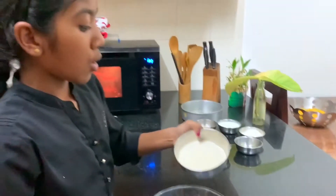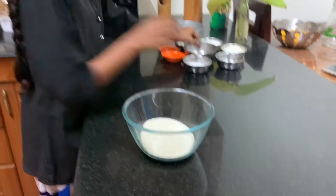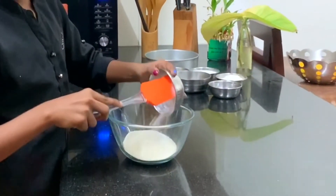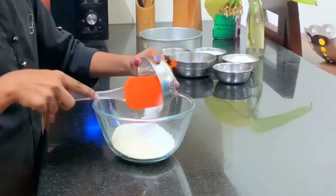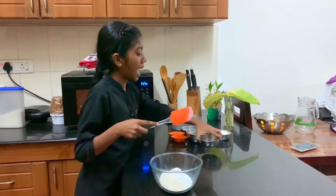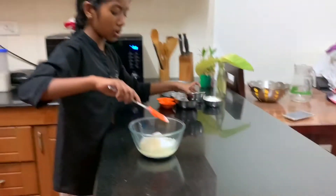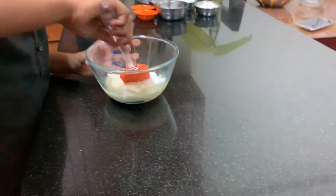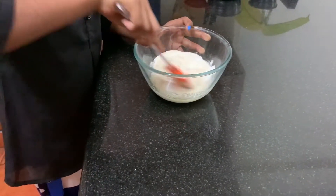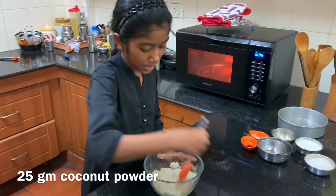I have taken 125g of semolina, 30g of powdered sugar and 40ml of oil. Now let's mix all of these. The texture should be like breadcrumbs and it should not have any lumps.